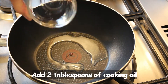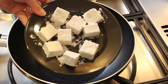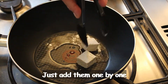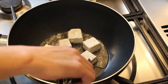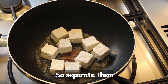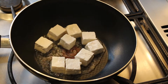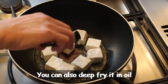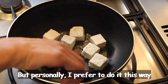Heat the pan for two minutes, then add two tablespoons of cooking oil. Start to fry the tofu now, adding them one by one. Be careful, the oil is quite hot. Make sure they don't stick together — try to separate them. It will take seven minutes to cook. You can also deep fry in oil for only three minutes, but I prefer to do it this way.